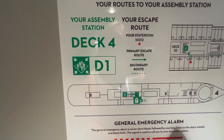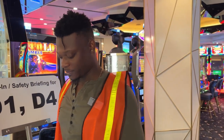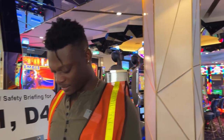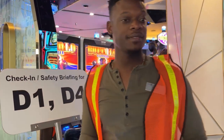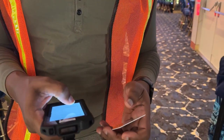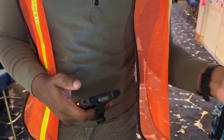We'll see you at our assembly station. If you're enjoying this video, please give it a thumbs up — it lets us know what you're enjoying and it really helps out the channel. So here we are in the casino, and this is Davian, and he is our safety briefing check-in. There's our sign there — it says D1 and D4. And we are checked in.